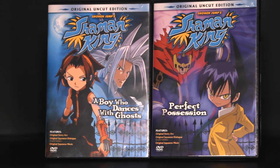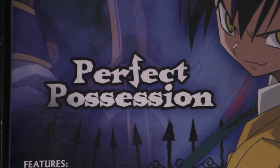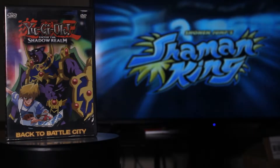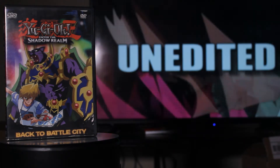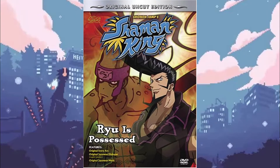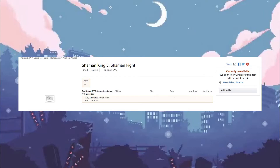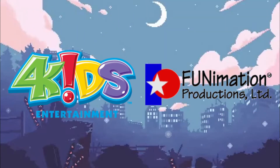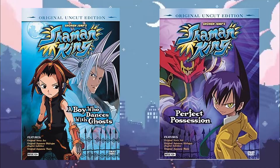Although Japan saw a full run of the anime on home video, only two volumes — A Boy Who Dances With Ghost and Perfect Possession — were released stateside, both containing three episodes. There were plans for at least three more volumes to be released, and there is even a trailer for Volume 3, Pylon Attacks, seen on the Yu-Gi-Oh! Back to Battle City DVD. Volume 4 would have been titled Ryu is Possessed and even has cover art released for it. Notably, the title uses Ryu's Japanese name instead of the 4Kids-given name Ryo. No cover art exists for Volume 5, entitled Shaman Fight, but there are Amazon listings for it. These DVDs were produced in conjunction with Funimation, and due to low sales of the first two volumes and an apparent falling out between 4Kids and Funimation, the DVD line was cancelled.